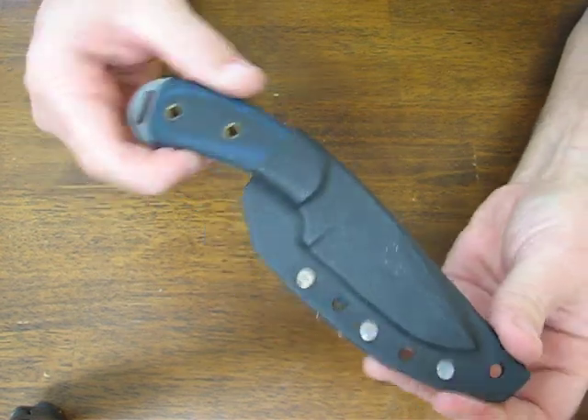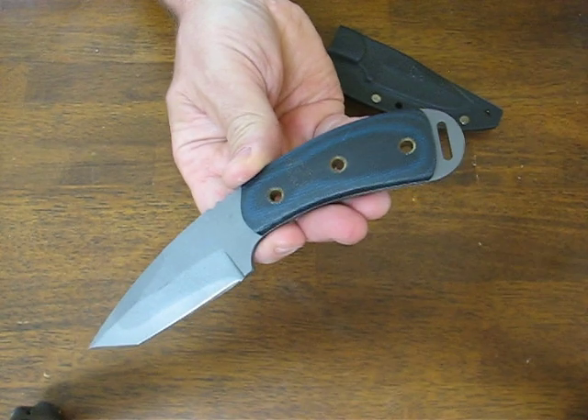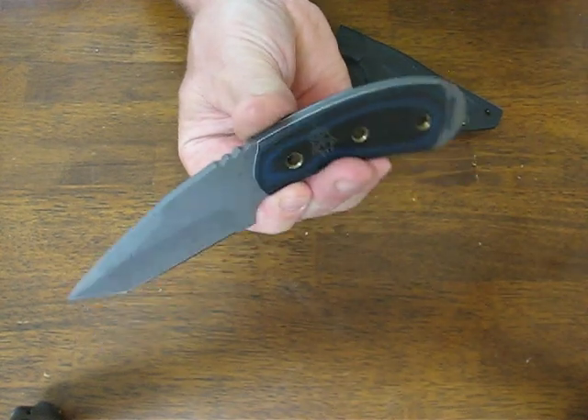Buy it now on osograndenives.com. We thank you for watching — please subscribe to our channel and stay tuned for more knife reviews.